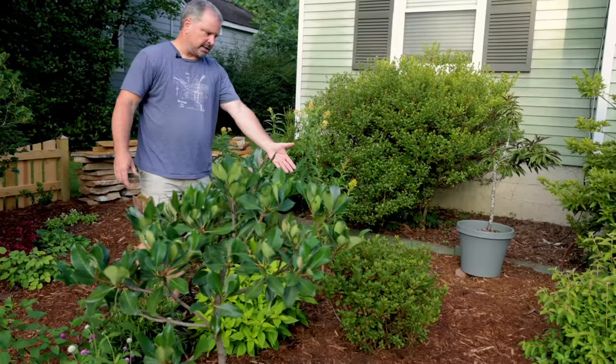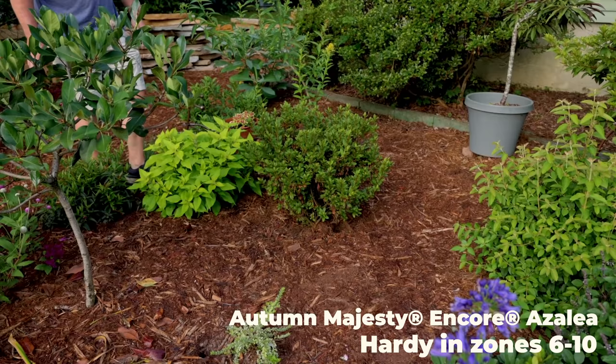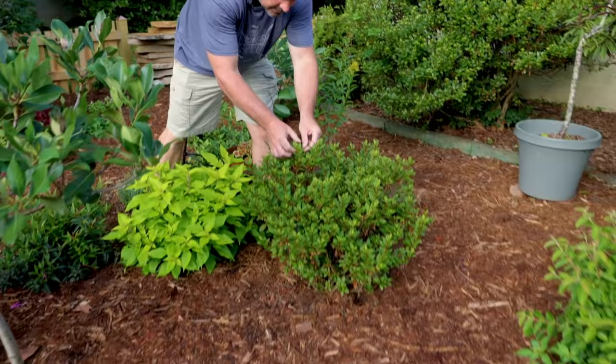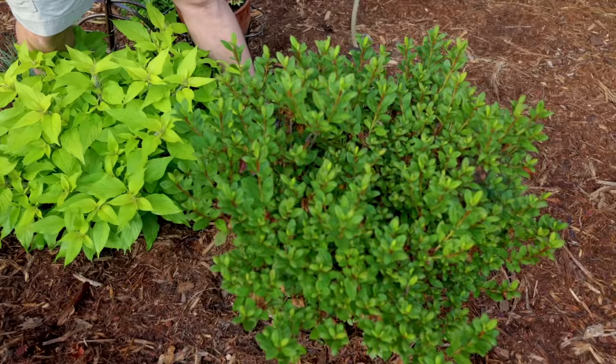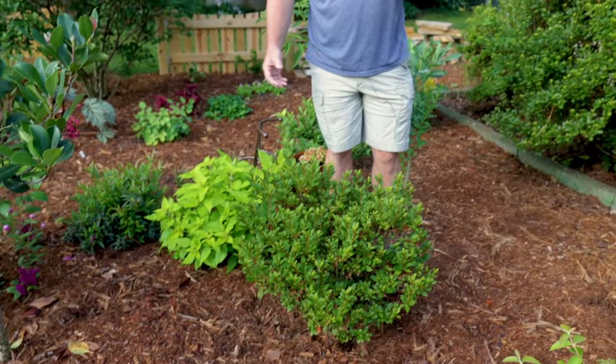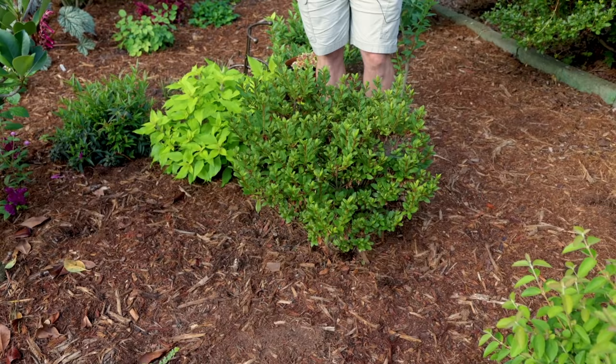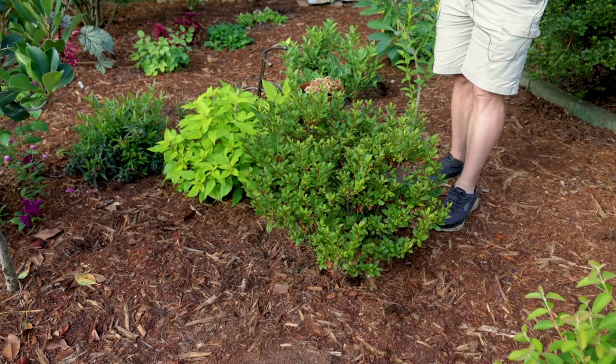Back behind the tree-form Indian hawthorn is an Autumn Majesty Encore Azalea. Autumn Majesty was new for this year — it's a double purple variety. That thing was full-on purple for a couple of weeks and has put on a lot of new growth and is budded up again. There are some buds forming on the tops of these right now, so I expect I'll get some more flowers here by September or October. I find with these Encore Azaleas they'll find a pattern that works for the space they're in — sometimes they'll bloom spring, summer, and fall. Sometimes spring and then late summer. It'll find its pattern.